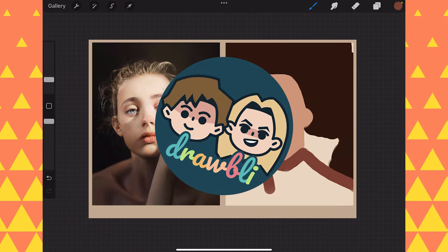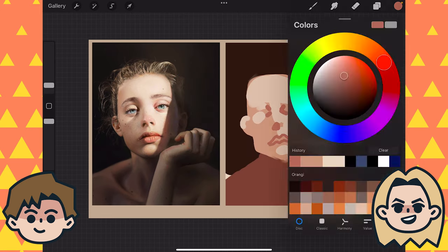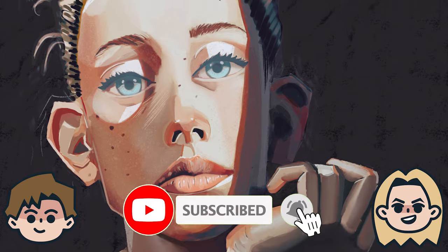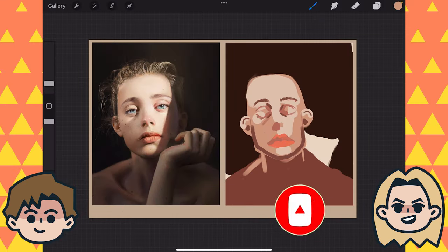Today on Drawbly, Ben is leveling up his portrait drawing. Hey, I'm Ben. And I'm Abby. And we are self-taught artists documenting our drawing adventures because art is better with friends. So click that subscribe button if you're new around here, and don't forget to check out our guidebook on daily drawing linked below.